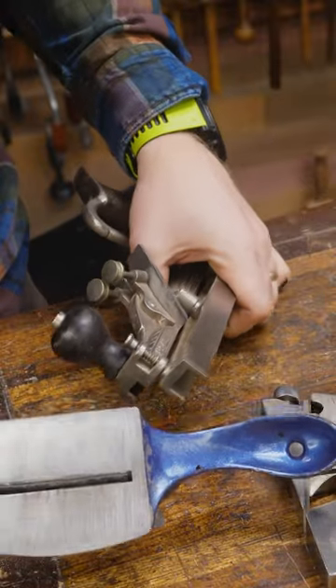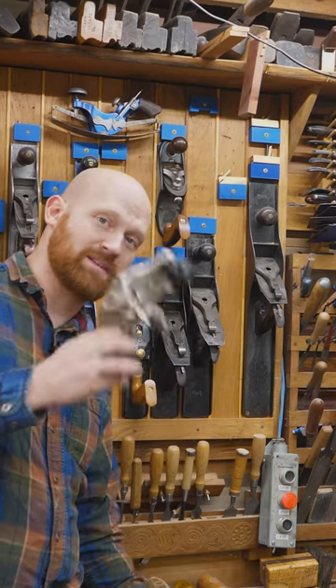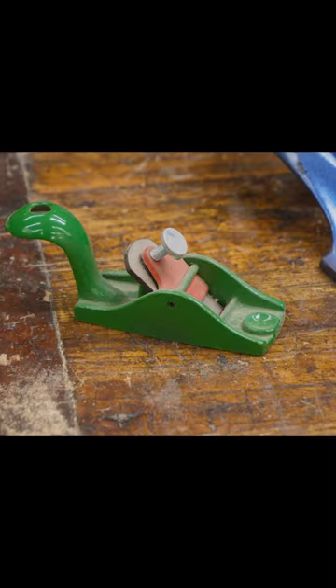Shoulder planes, tongue and groove planes, and scraper planes. Moving fillister planes. Hollows and rounds. Toothing planes. Low angle planes, side rabbit planes, and router planes. Even squirrel tail planes.